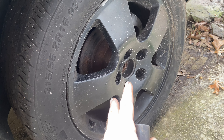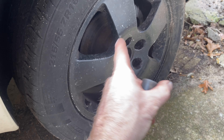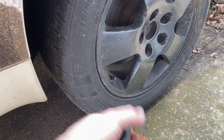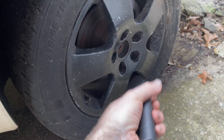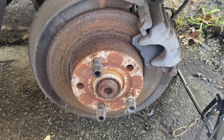If you have a pneumatic or electric gun it doesn't matter if the tire is up, because the torque of the gun will spin it off anyway. But if you're doing this by hand, leave the tire on the ground, crack them, then jack up. When the tire comes up, take the studs out and pull the wheel off — then you'll see the brakes.